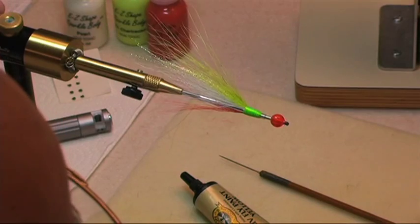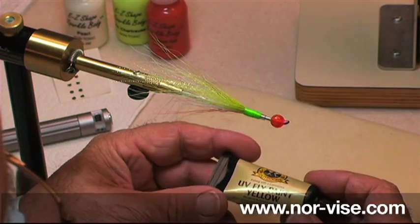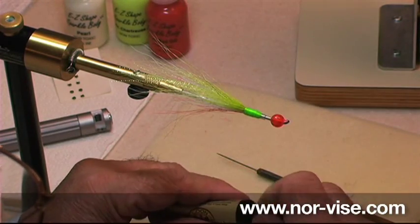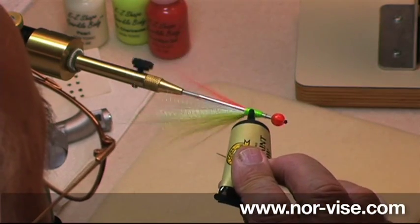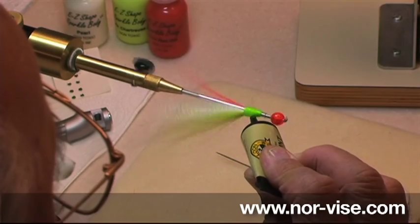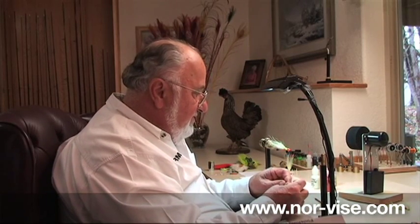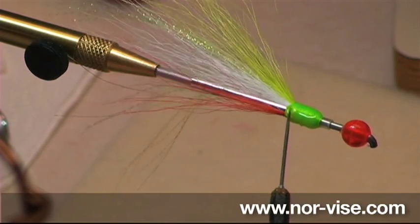We've finished off our fly and you can see it's still in the vise there, set on its mandrel. I'm going to first show you a very interesting product — this is an ultraviolet fly paint, a product offered by Loon. We're going to take and put some of this paint on here. You can see how it's pretty thick. Put on a fair amount, put the cap back on, and set it aside. I'm going to use my bodkin and very carefully work this around so we cover up all those thread wraps.